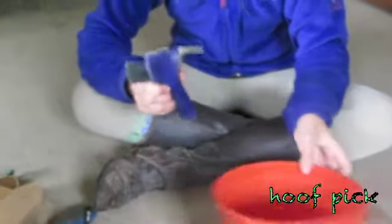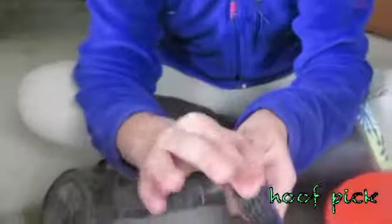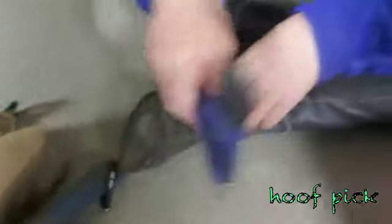This is a hoof pick — it has hard bristles on one side, which you use after you've picked out all the dirt. And this part is like a blade but it's not really sharp — like I could go like that and it wouldn't really hurt. You just use this to pick out their feet.